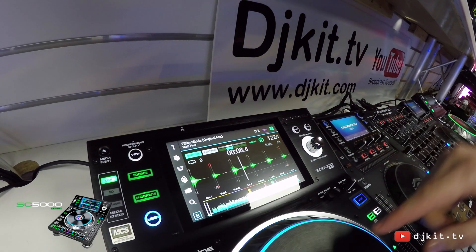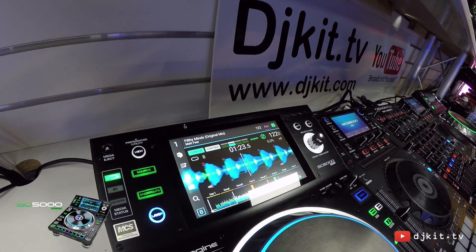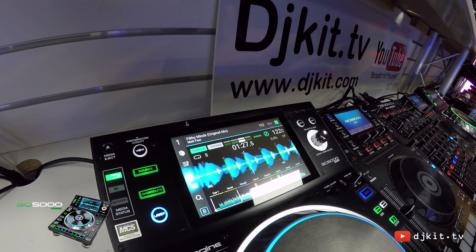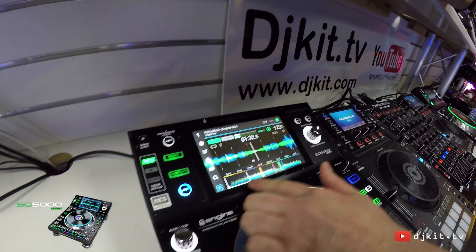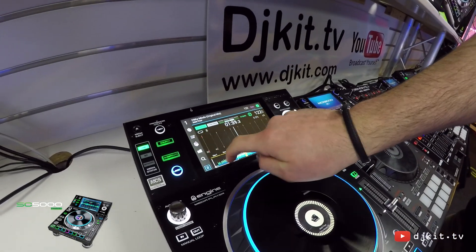On this analysed track I can see my waveforms represent the frequencies in the track: blues represent my lows, greens are my mids, and whites are my highs. We can see the zoomed-in waveform moving across the screen as the track plays, and at the bottom we can see a full track length waveform. We can also use this section to navigate quickly through certain parts in the track.